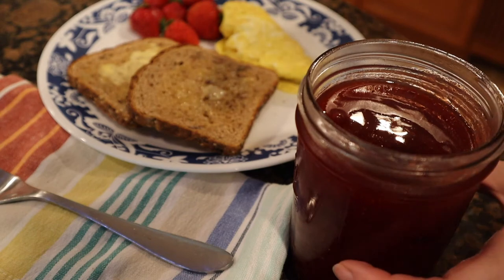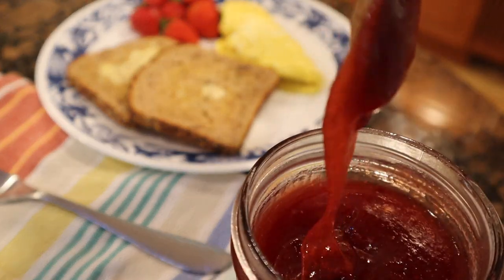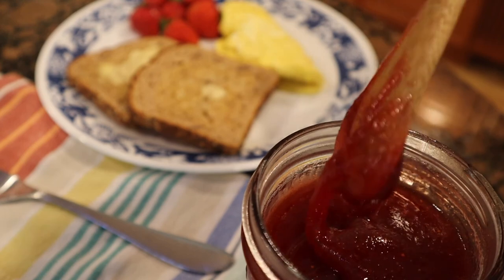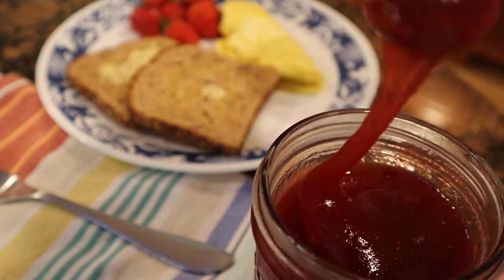Next day — here's the refrigerator one. I did it again. I made strawberry goo. It tastes really good but it's goo — it's not jelly, but it is what it is. If anybody knows what I'm doing wrong, please tell me in the comments below. If not, I'll just keep making goo each year.